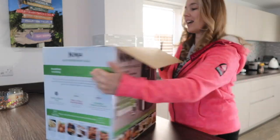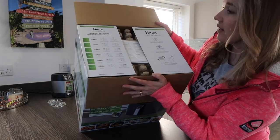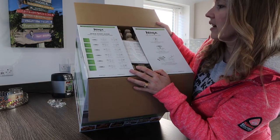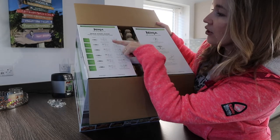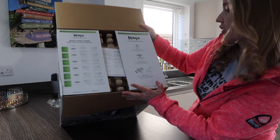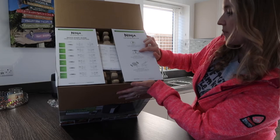So this is the unboxing part. When you open it up, it gives you a quick start guide. The air fryer functions include: roast, bake, reheat, dehydrate, crisper. It also mentions a three-minute preheat option and you get a crisper plate.